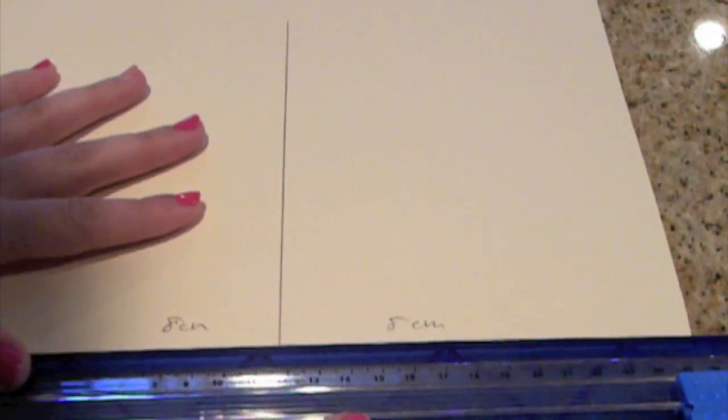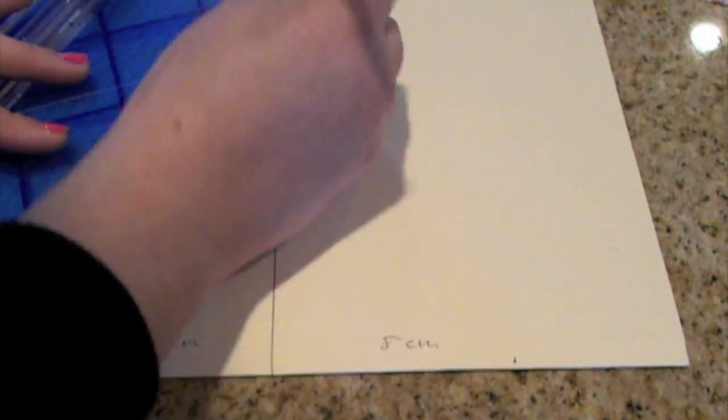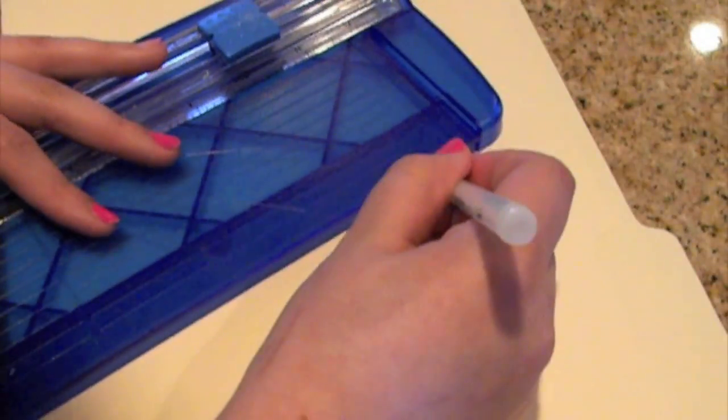First we're going to start to make a triangle. I'm going to be using a manila folder — you could use any type of color you want. First thing we're going to do is make a line straight across the folder, then we're going to measure eight centimeters on each side and connect all the measurements. It should make a perfect triangle. Once you have your triangle cut out, you want to draw out as many triangles as you can on your fabric.